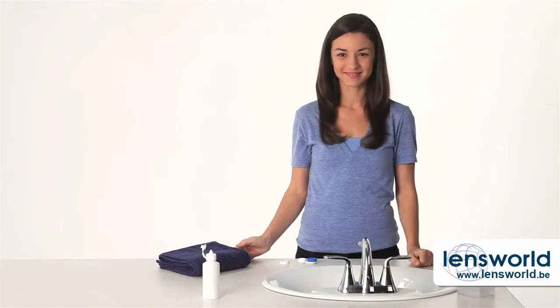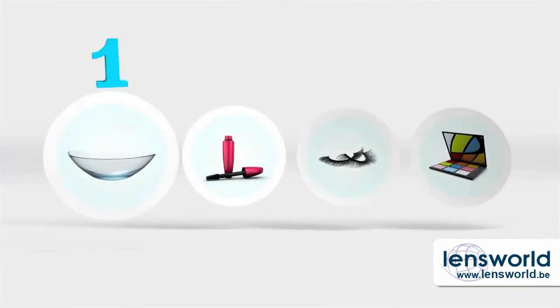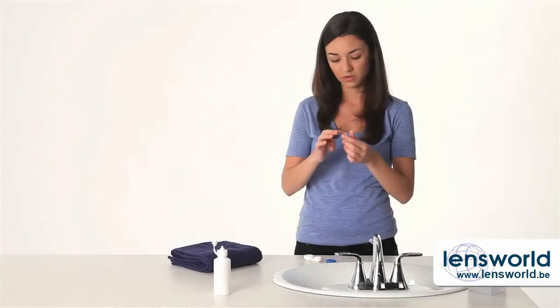When the lens is all the way on your eye, slowly release your upper eyelid and close your eye for a moment. Blink a few times and look around to center the lens. And that's it. One more tip: if you wear makeup, put your contacts on first so any makeup on your hands doesn't wind up on the lenses. Now do it again with your left eye.